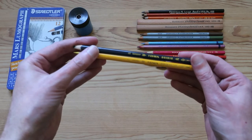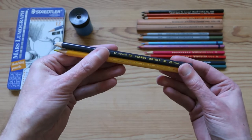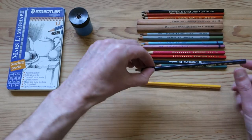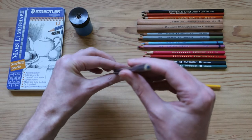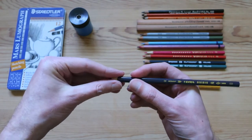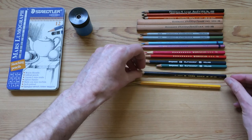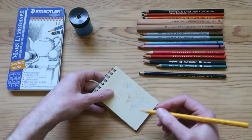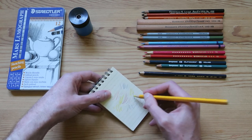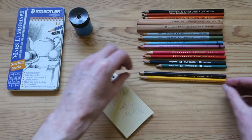Next we've got a couple of Lyra — they're a German brand of coloured pencil. These are called the Osiris. I've got a couple of colours of these. Now these are interesting because they've got a triangular shape. I suppose that was to be a more ergonomic, better feel in the hand. Let's just give this one a try. Oh yeah — you know what? This is probably the nicest feeling one so far, even better than the Derwent. Very beautiful to draw with.